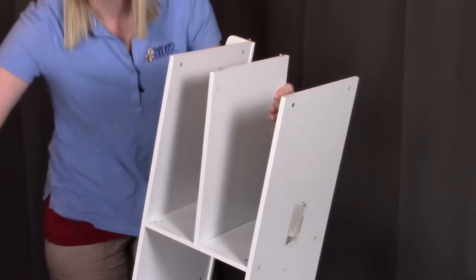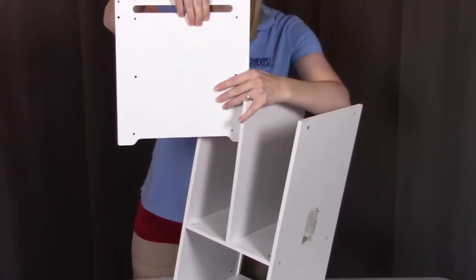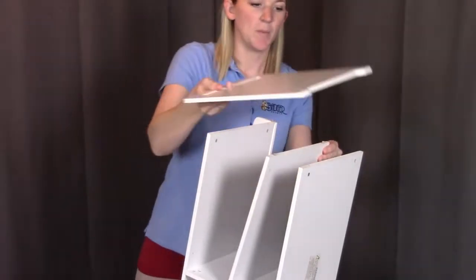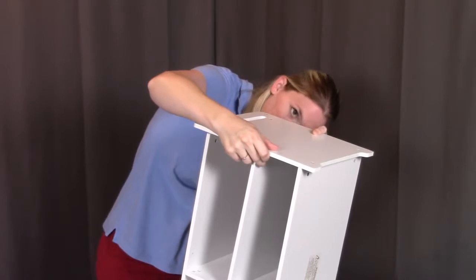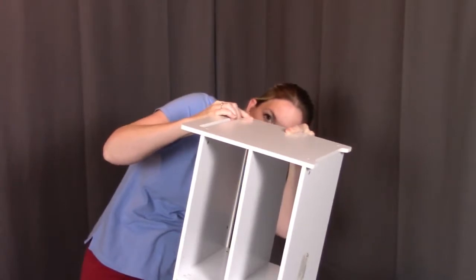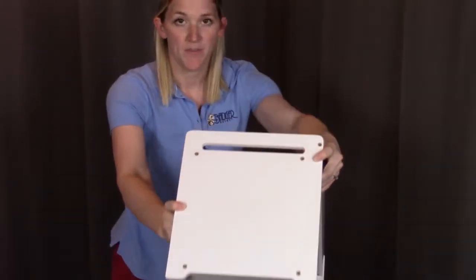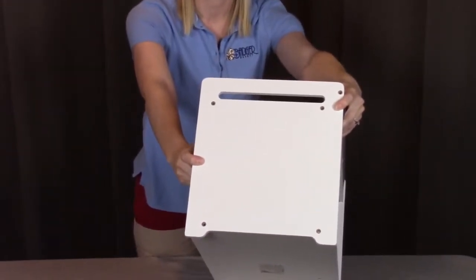The last thing we're going to do is put on this end panel and make sure all the pegs are put into place. When looking at the end panel, you're going to see a side that has the holes in the middle — that's where the pegs from the shelf are going to line into. Put this into place, get those pegs in those holes, and also make sure that one peg from the decorative backing is put into place as well, so that all three pegs are now held down. Once you have the three pegs in, you're going to see the five screw holes where we'll put all the remaining screws to hold everything into place.